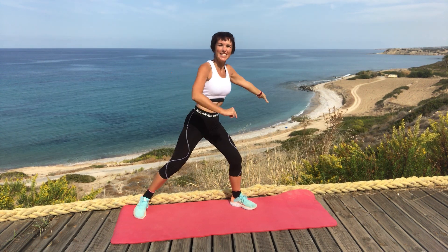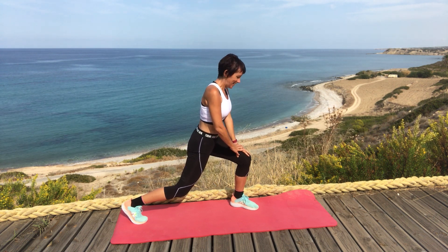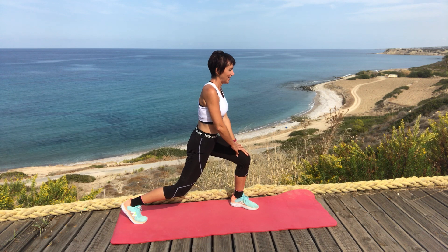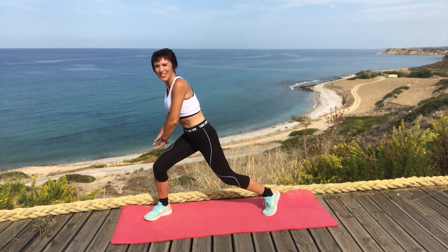Now we're going to stretch and relax the legs. So we can do a small lunge to the side, arms all the way over. And the other side.